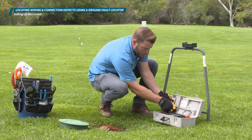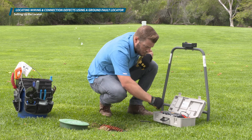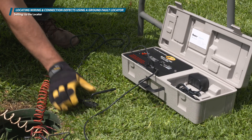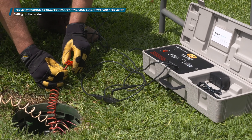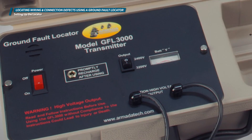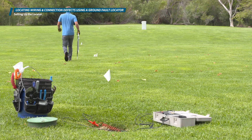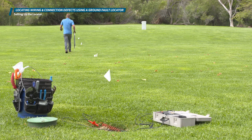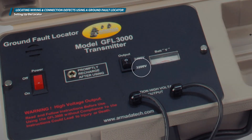Take the grounding stake out of the box and press it firmly into the soil to create good ground contact. With the power off, clip the black lead onto the ground rod and clip the red lead onto the faulty wire. The transmitter has two power settings: 2400 and 3200 volts. In most cases, the power output switch will be set to 2400 volts. If you are searching for an issue very far away from the transmitter or a leak to ground that is somewhat minor or subtle, you can toggle the switch to the 3200 volt output.